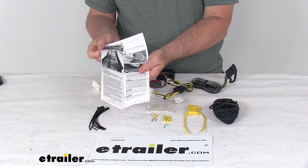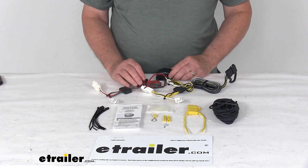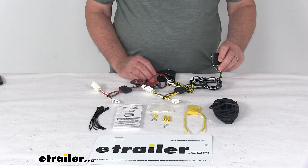It comes with a nice set of detailed instructions that will describe how to install everything. That wraps up the review on the T1 vehicle wiring harness with the four-way flat trailer connector.